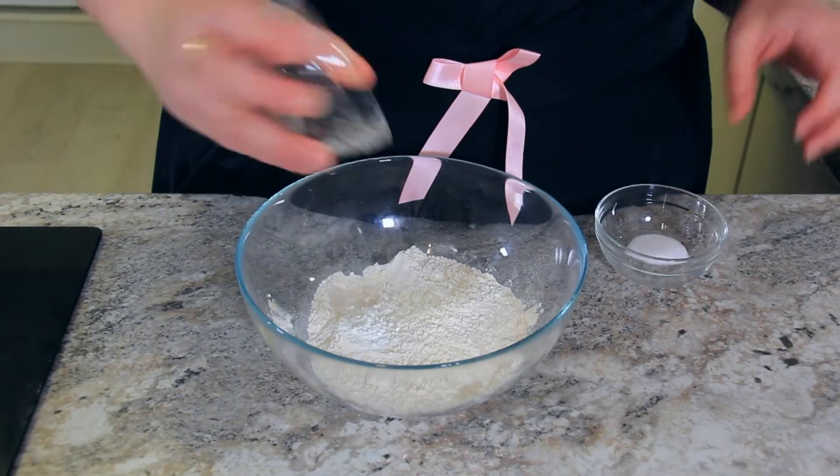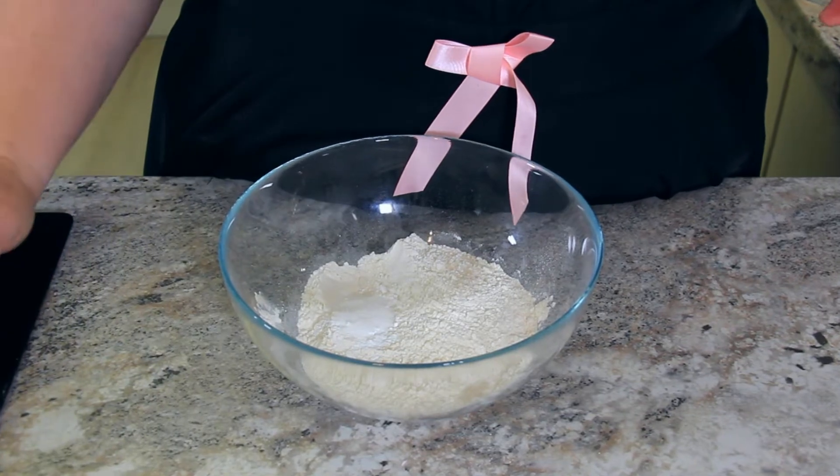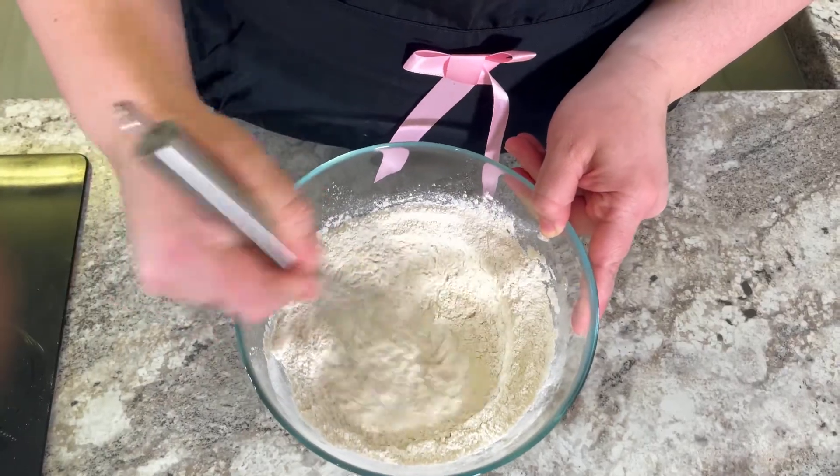Into a hundred and sixty-five grams of flour, add one and a quarter teaspoons of baking powder and a half a teaspoon of salt. Whisk them to combine, then set aside.